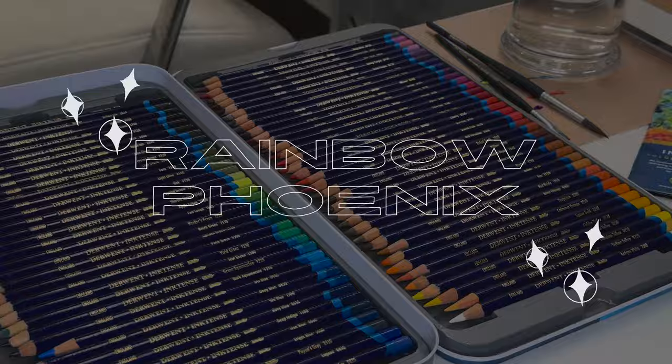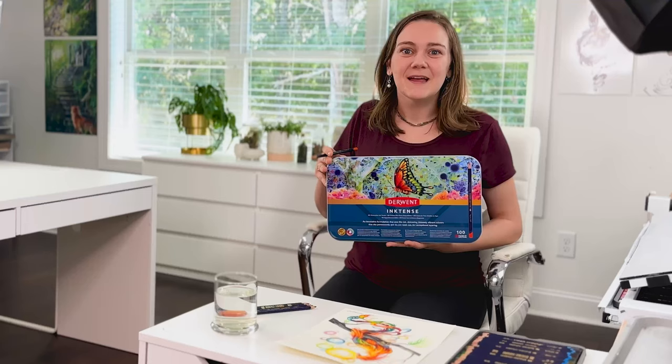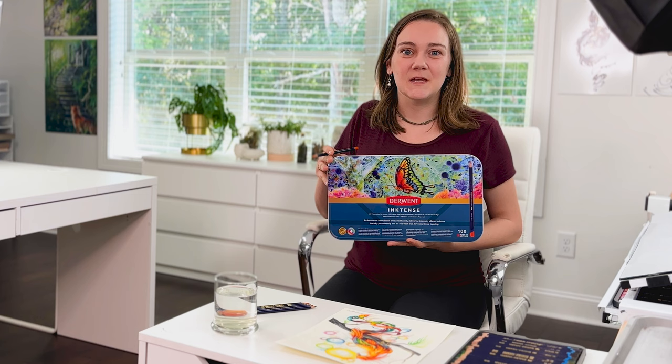Hello everyone, I'm Katie Lipscomb. I'll be sharing my process to create a rainbow phoenix using Inktense watercolor pencils. These Derwent pencils are absolutely incredible and have been a game changer for my drawings.